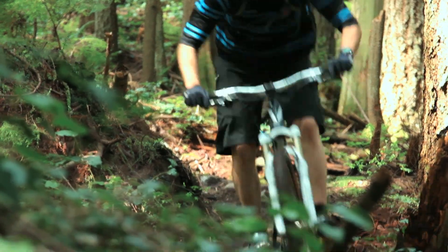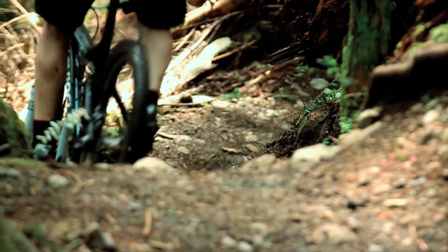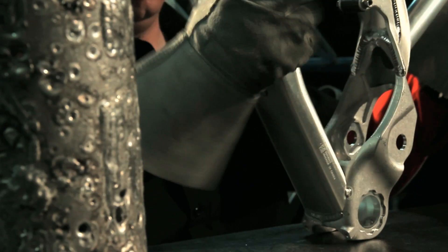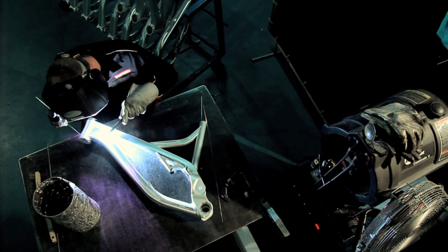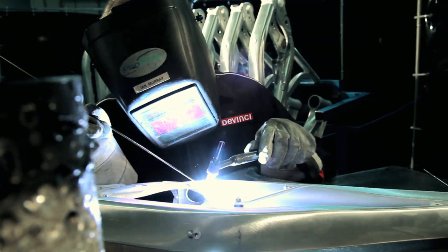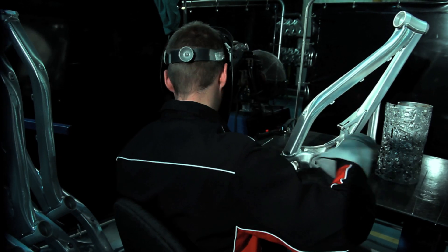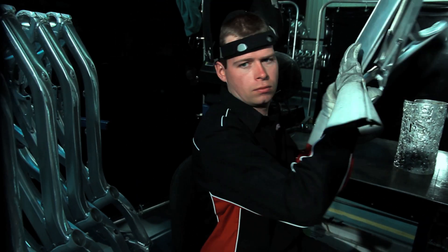There are many small details that go into creating a quality handcrafted frame. For instance, did you know that each frame has a sequential welding pattern? This is a sequence in which the welds are applied to the frame in a specific order to ensure it stays straight and true throughout the welding process. Their care and attention shows through an unequal craftsmanship that we can stand behind for life.